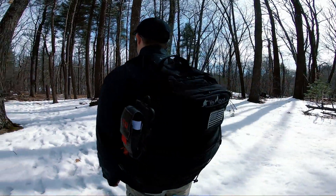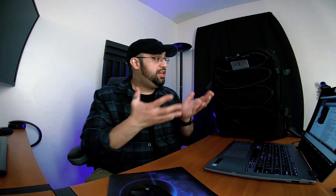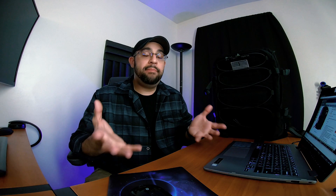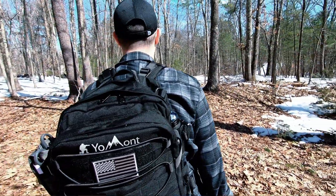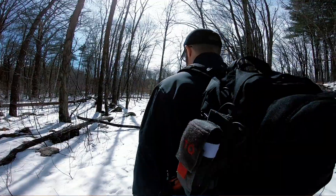What's up guys, Prepared Guy here once again. I'd like to introduce you to a backpack from the company Yeomont. They asked me to do a review on this bag because it's new on their website and on Amazon, and they wanted an expert opinion. They sent me the backpack, I checked it out today, went hiking with it, stuffed all my stuff inside, and had about 20 pounds worth of items in there.